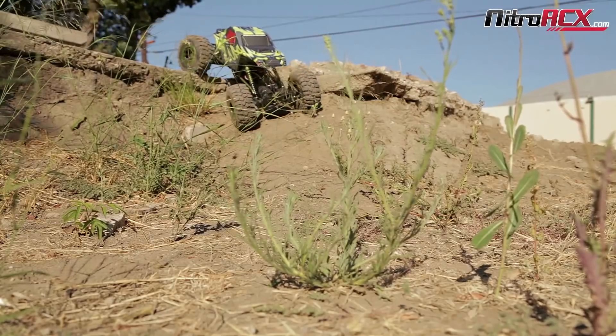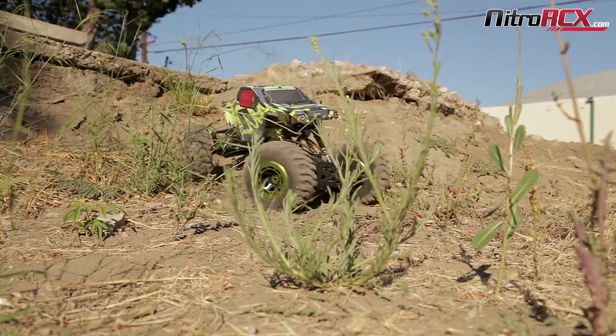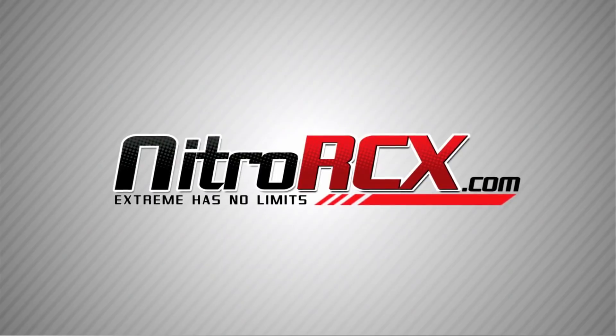At this time you have just completed making the four wheel steering. Stay tuned for more tutorials at NitroRCX.com.